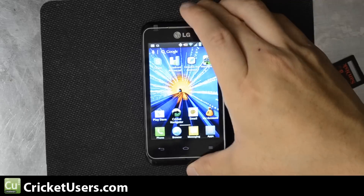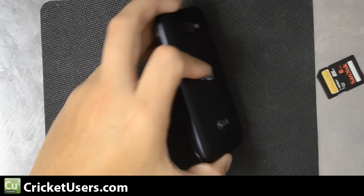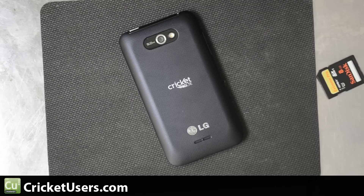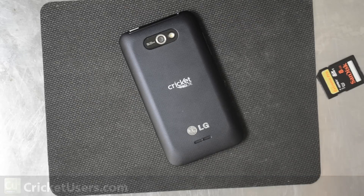All you have to do is go ahead and download that Adobe Flash Player APK and install it. For more information on this device and more, please visit my website at Cricutusers.com. Like my Facebook page at facebook.com/Cricutusers, like this video, and subscribe to this YouTube channel — it helps me out a lot and that's the reason why I'm able to get these devices. Thanks a lot.